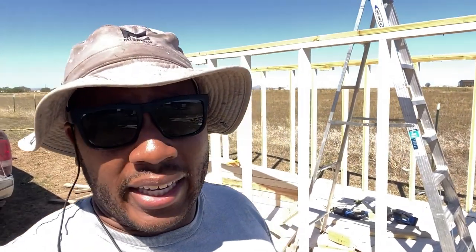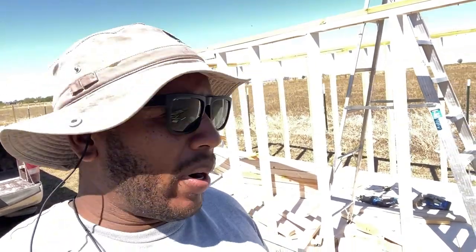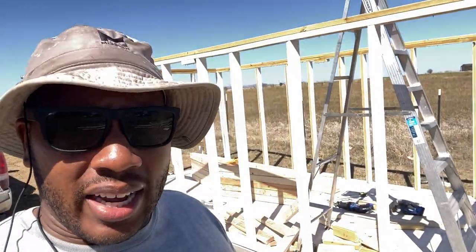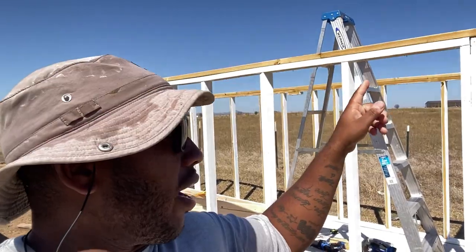Shalom shalom, day one — we're back at it. Been working on this little by little in the evenings, and today I'm building rafters. I put the top plate on this morning all the way around, and I'll show you the rafters.